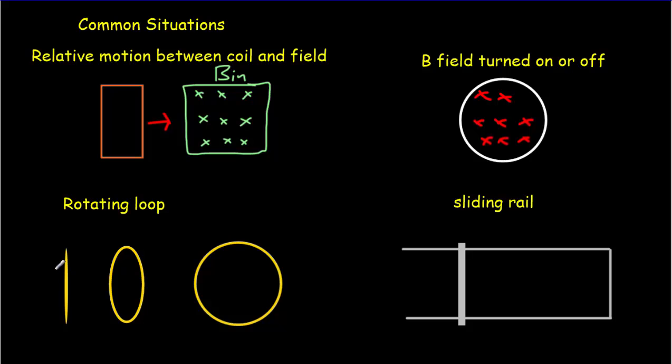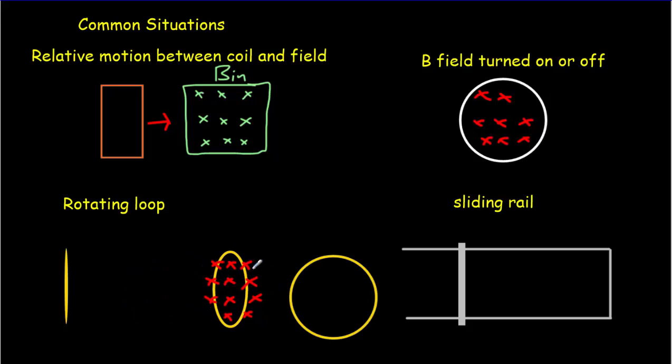Or we can rotate a loop in a magnetic field — let's pretend the magnetic field is into the board. When the loop is face-on, there's lots of flux through it. As the loop rotates, there are fewer field lines through it, meaning less flux, and we're going to get an EMF. When rotated to be edge-on, there are no field lines through the loop at all. So there's continual change as the loop rotates — continual change of flux through the loop produces a continual EMF. The faster you rotate that loop, the bigger the EMF is going to be.